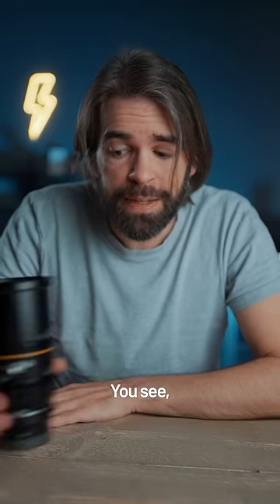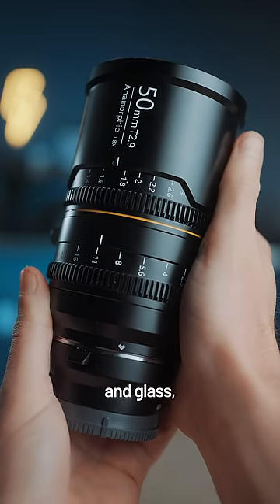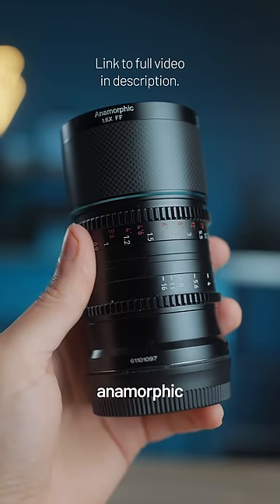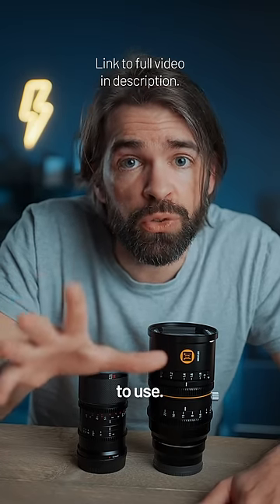This is what an anamorphic lens usually looks like — a huge, heavy chunk of metal and glass. But this one is half the size and one third of the weight. It's the world's smallest and lightest full-frame anamorphic lens, and that makes it so much easier and more fun to use.